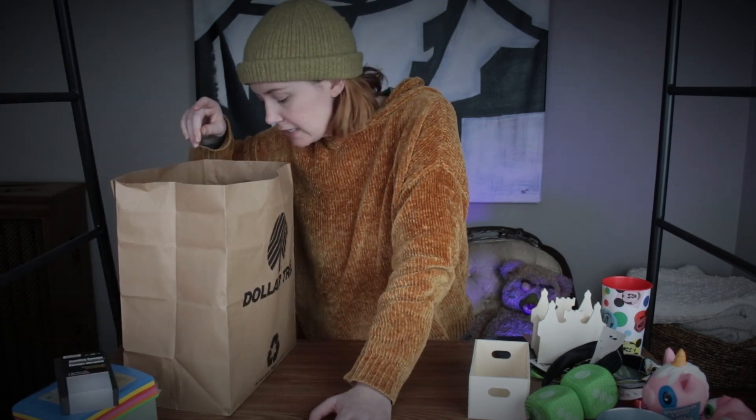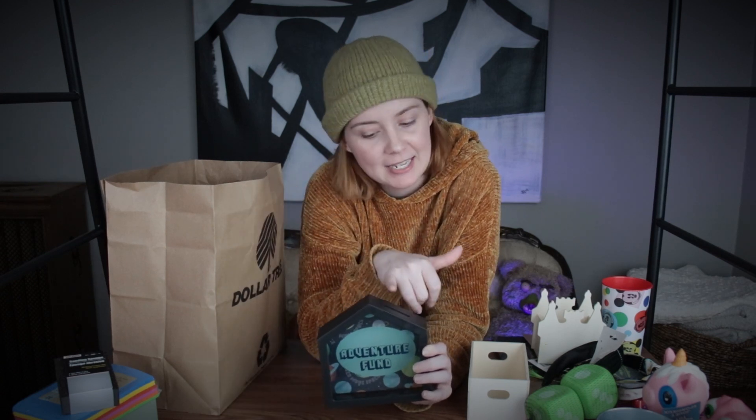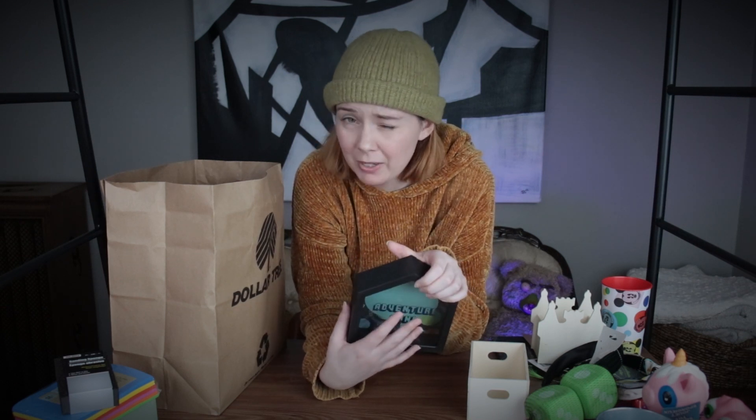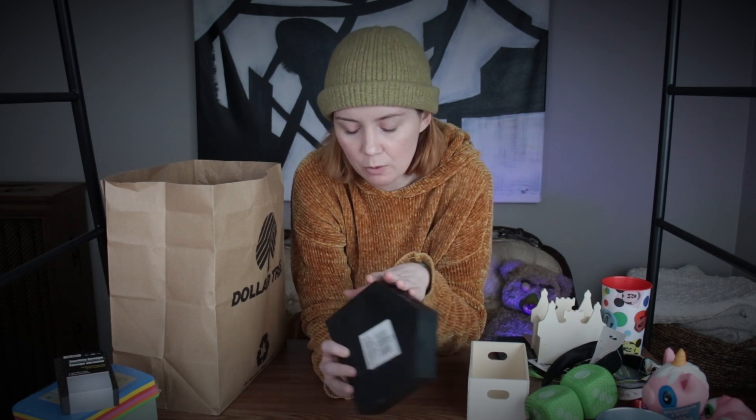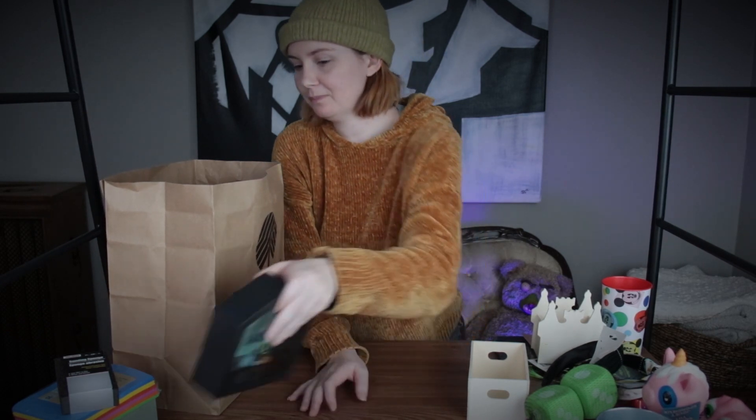This is a little piggy bank shaped like a house that says 'adventure fund' — so I obviously thought of 'Up.' I want to recreate the house from Up and have some balloons up top, while still keeping it functional for coins. I have so many coins in my wallet, so it'll be good to have a place for them. I'll probably use foam sheets to build it out since it's a simple shape, but I know I want to do the Up house.